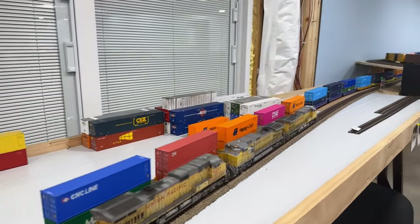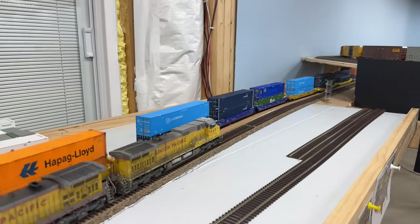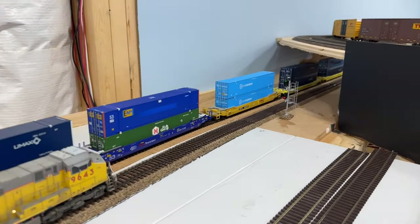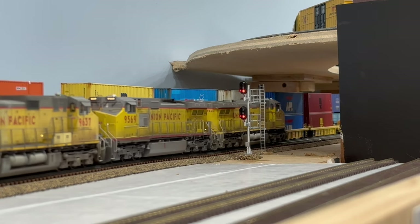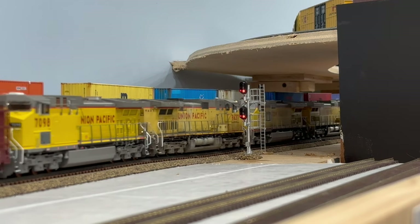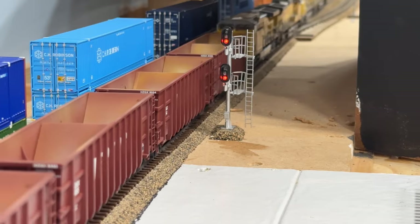Once past the cold storage warehouse, the main line and the adjacent passing siding cross over a removable bridge section that runs in front of the patio doors. As the train makes its way off the removable section, it crosses into the signaled section of the layout and goes underneath the St. Louis Loop for the first time. I will cover the signal system further in my next video.